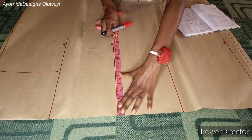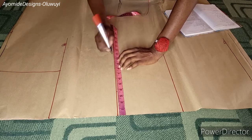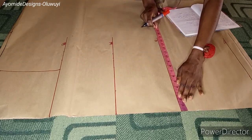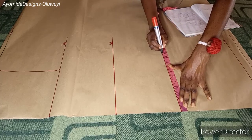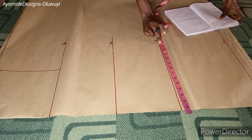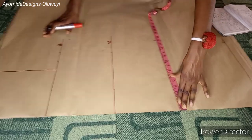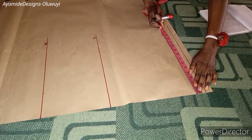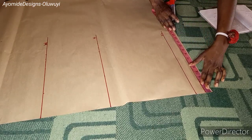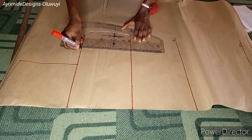On the waistline I'm placing a quarter of the waist, adding two inches for ease and one inch for seam allowance, because I want it to be free along the waist. On the hip line I'm placing a quarter of the hip measurements plus one inch ease and one inch seam allowance. Moving to the full length, I measure the total measurements on the hip line and place those same measurements on the full length and the seam allowance length, then connect all of the points together.